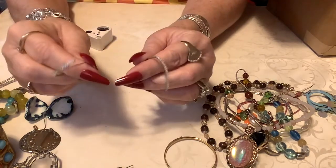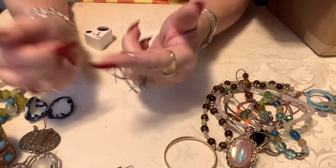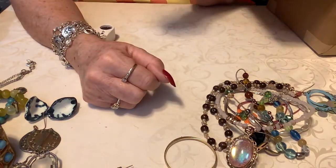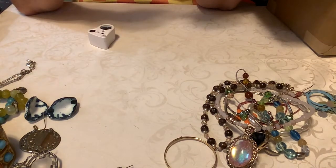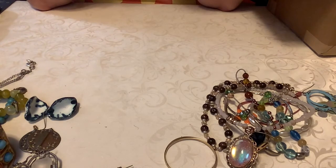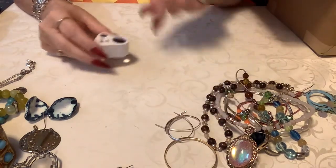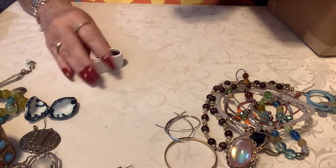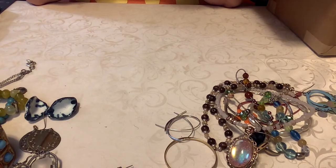These are cool — they kind of hang like that, and I think one of them has a stone. Let me check — yeah, sure it does. So these would be like crafting or a dollar. This one — oh, this is marked! This says M...